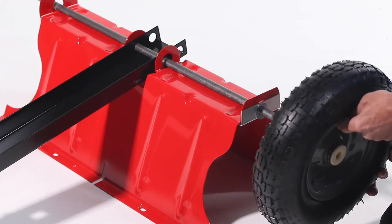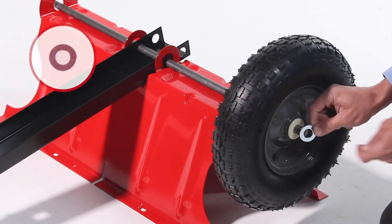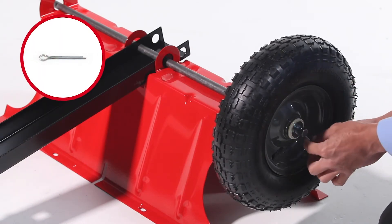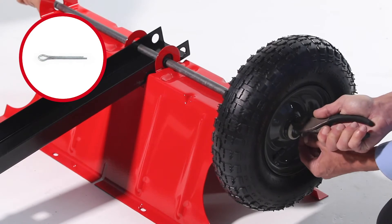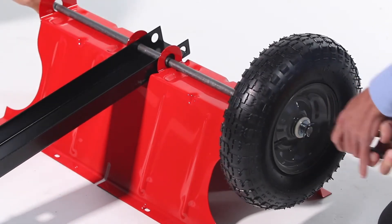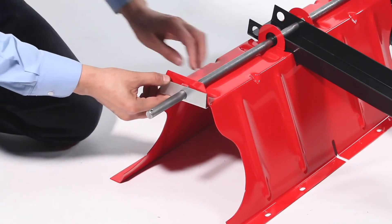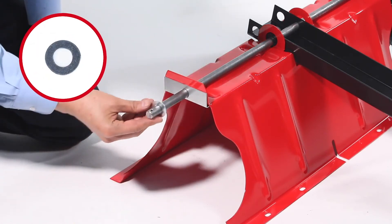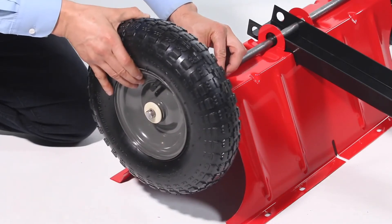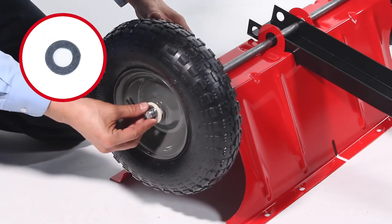Next, slide on a wheel with the valve stem facing out, then slide on a 5/8-inch flat washer, Part E. Repeat for the other wheel: slide on the axle keeper, Part N, followed by a 5/8-inch flat washer, Part E, then slide on the second wheel with the valve stem facing out, and slide on a 5/8-inch flat washer, Part E.